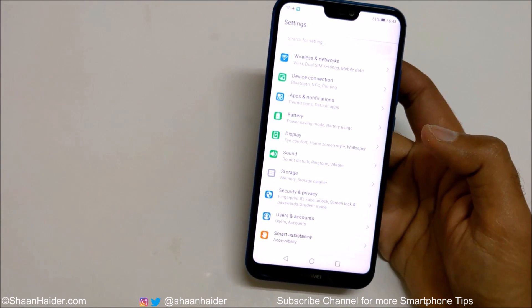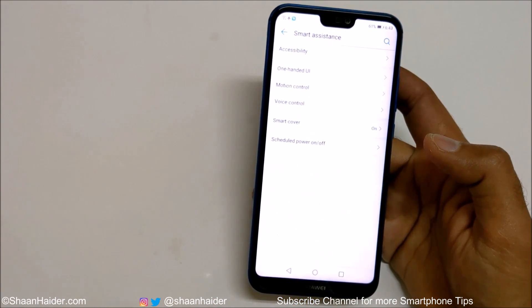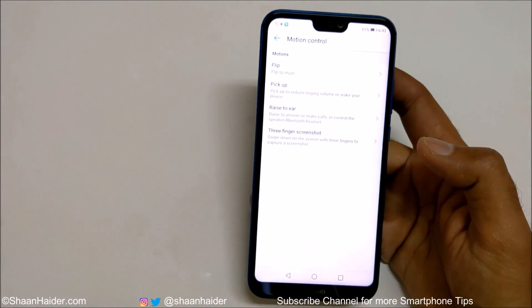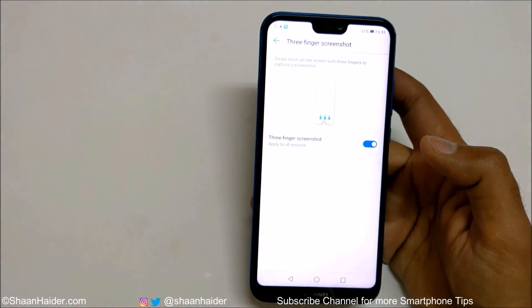Now let's talk about method number three. For that, you have to go to Settings, then go to Smart Assistance, tap on it, and you will find an option called Motion Control. Tap on this, and then there is an option called Three Finger Screenshot — tap on it and tap on the slider to turn it on.